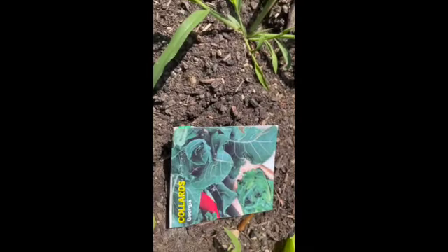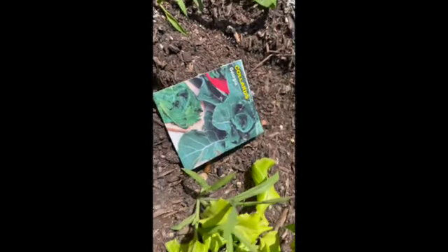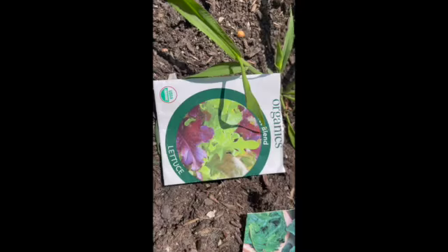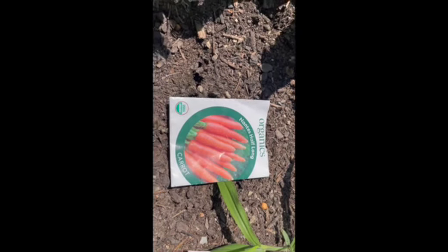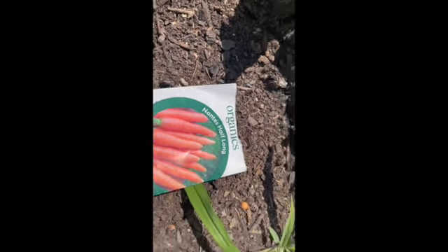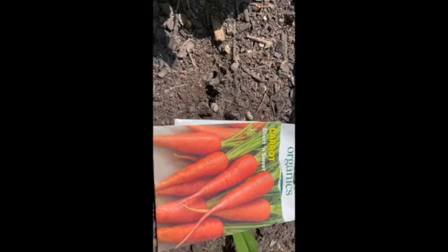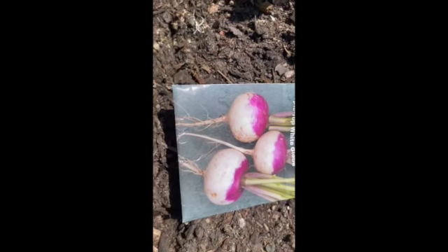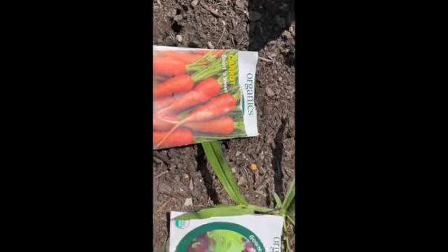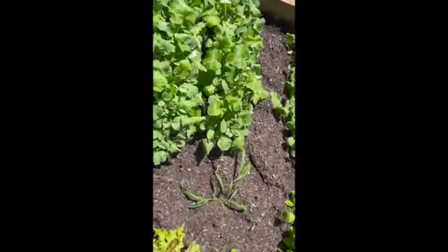The four things that I planted: these collard greens, this gourmet blend of lettuce, these Nantes half-long carrots — supposed to be organic — and the short and sweet carrot. And I planted this purple top white globe turnip. So these are the four things that I planted in this garden bed.